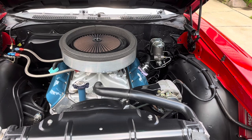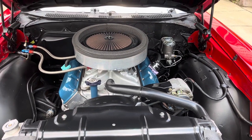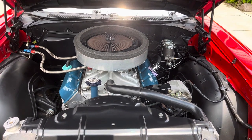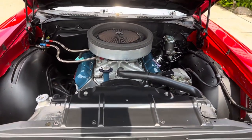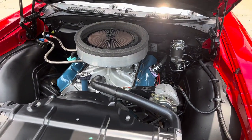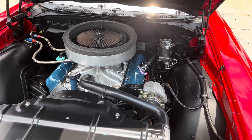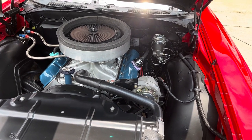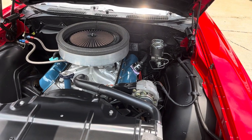The fastest time the car's ever ran was a 10.92 at 120 miles an hour, and it can be set up to do that again. Right now it's set up for bracket racing, which makes a little bit of difference in this setup. It's got a Comp Cams roller hydraulic cam with 252 and 148 duration with a 0.609 lift.